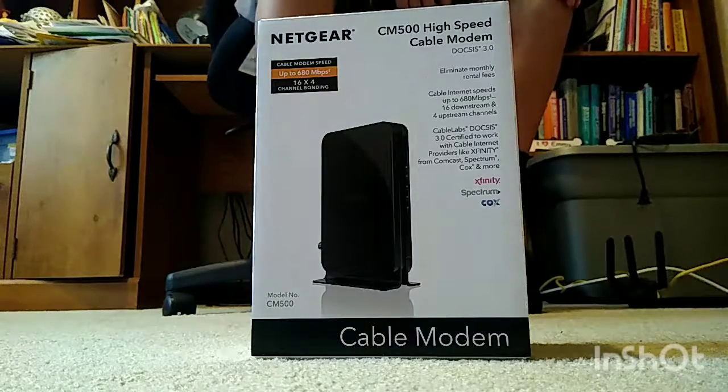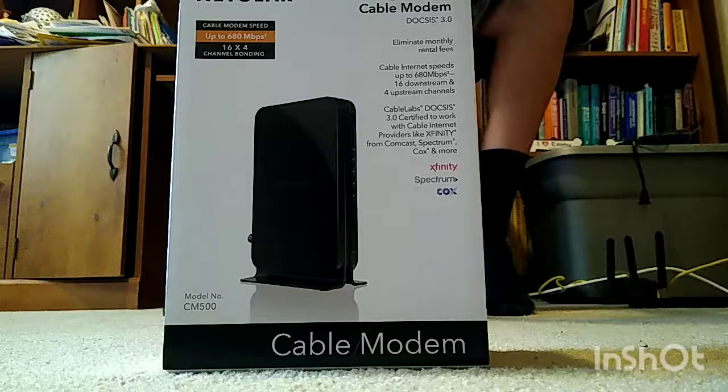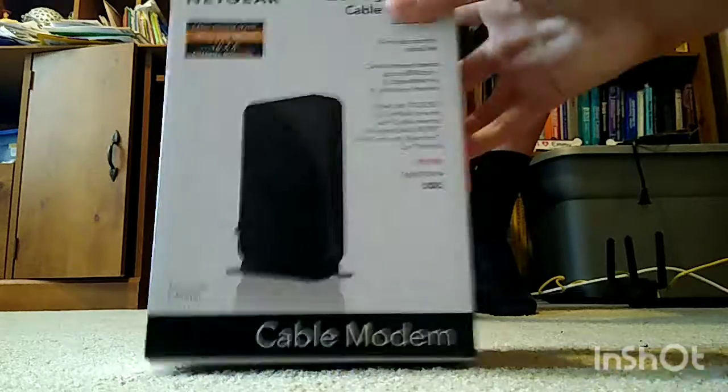What's good you guys, it's your boy Rhino back at it again. Xfinity is being terrible and they are lowering our speeds to 4 to 4.5 megabits when we're paying for 150. So we got a cable modem that goes up to 680 megabits per second, and let's unbox this thing.